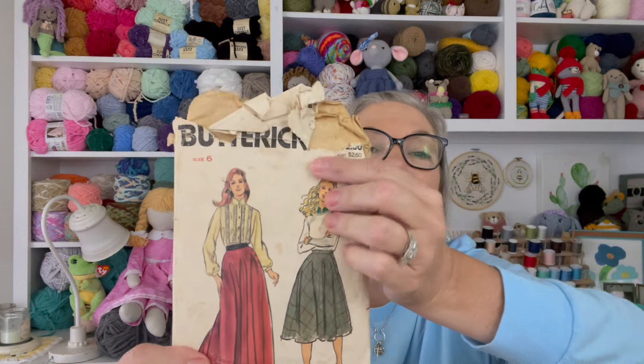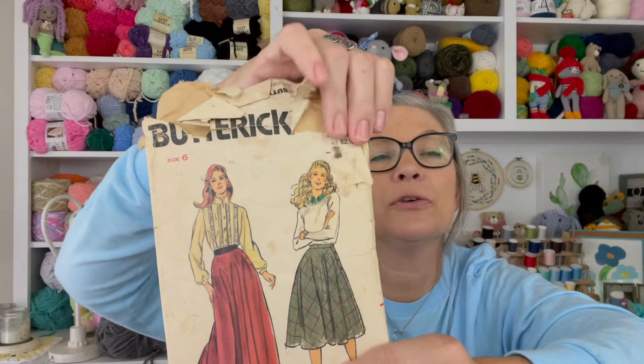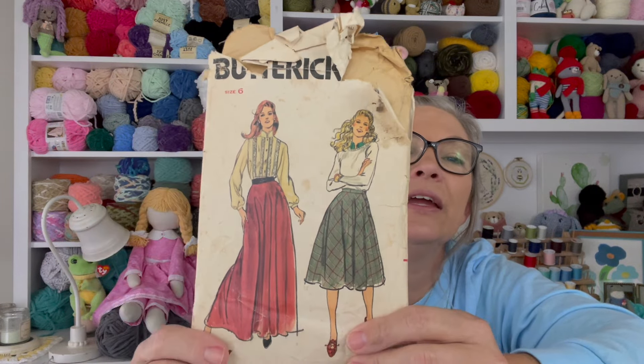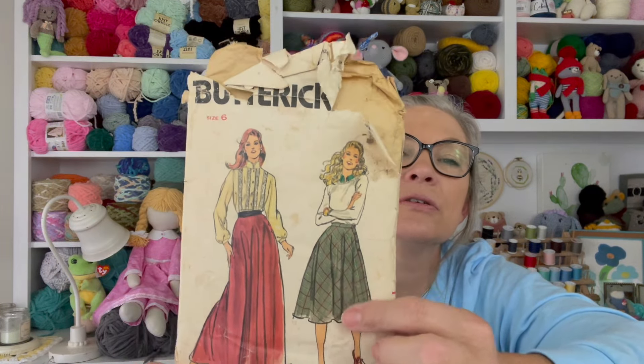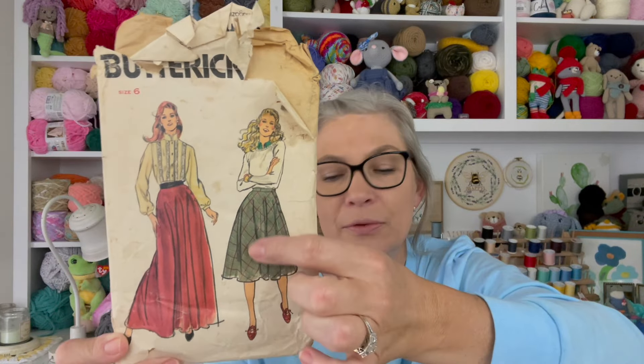I believe this is a pattern my mom gave me that she used for me back in the day. I made a skirt, because back then — those of you my age will remember — in junior high the corduroy or plaid skirt was really big with the blazer, and you had a little ribbon tied around the neck of your shirt that went under the blazer. This is definitely a pattern my mom used to make for me — I believe it was this skirt right here.